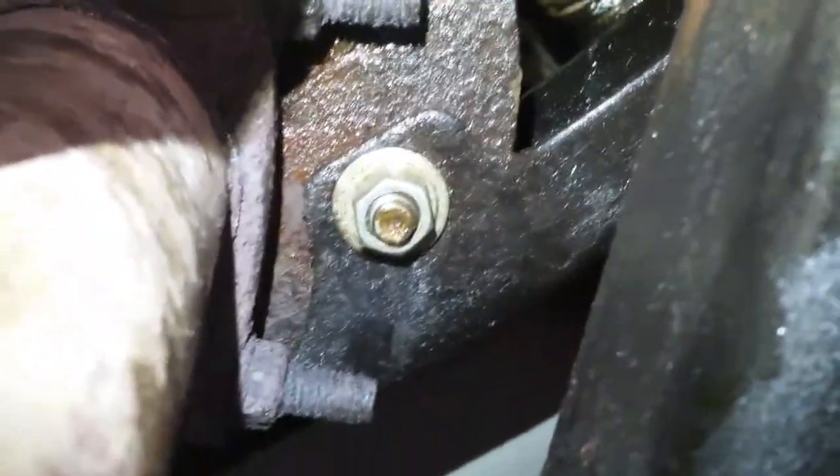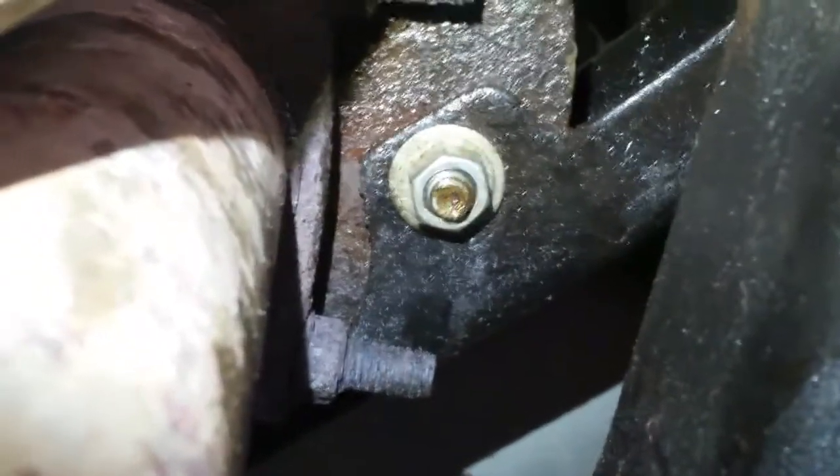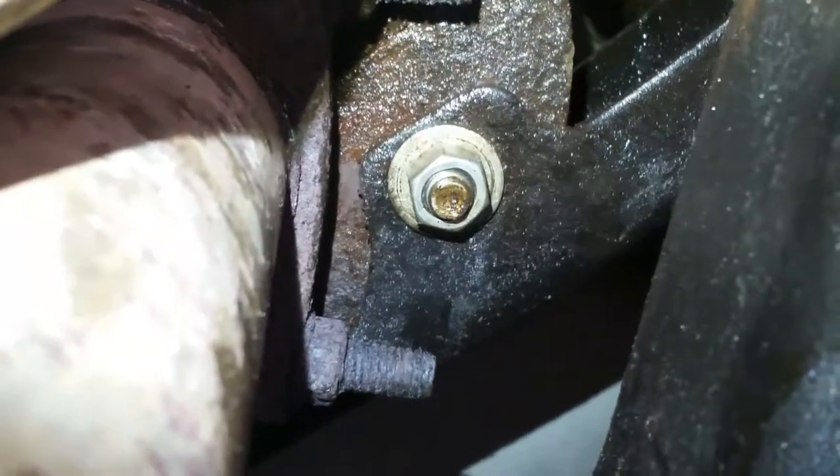As you can see, the bolt is in place and it's not going anywhere. I don't need to use a lock washer because I made that a lock nut. Now I'm done — thanks for watching.